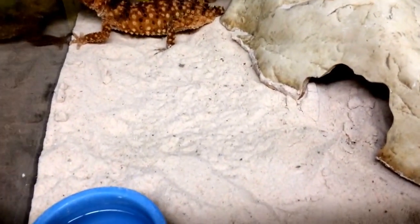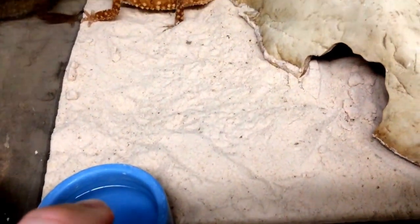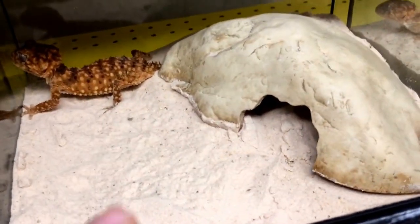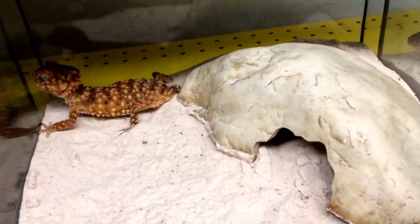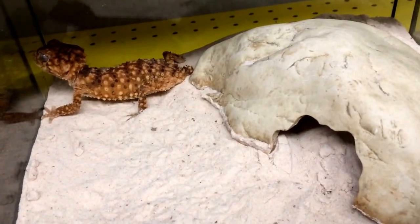They live on sand like I said. There is a water bowl, but honestly it's very rare that they'll actually drink from it. What you usually have to do with knobtail geckos is spray down the sand — spray one half of the cage maybe once every three days and they'll actually lick up the water off the sand.